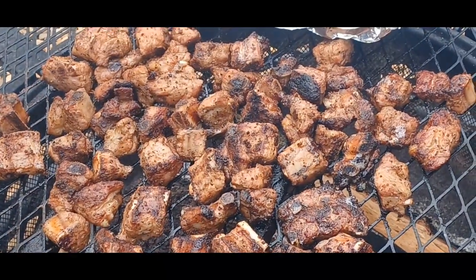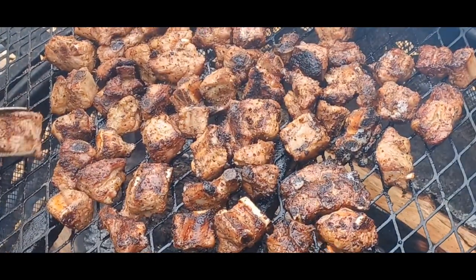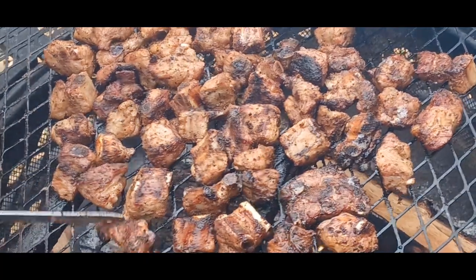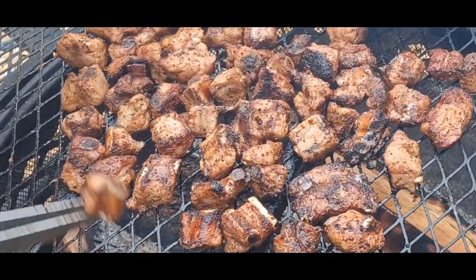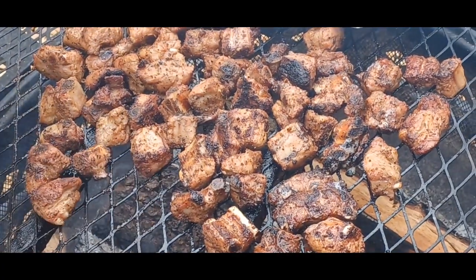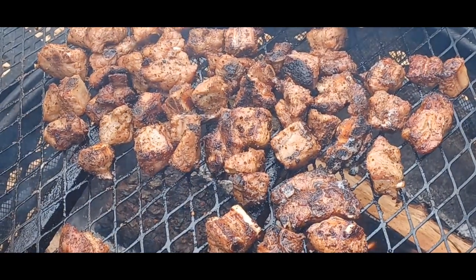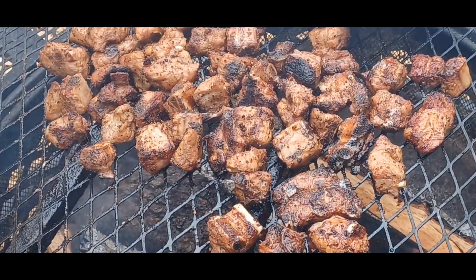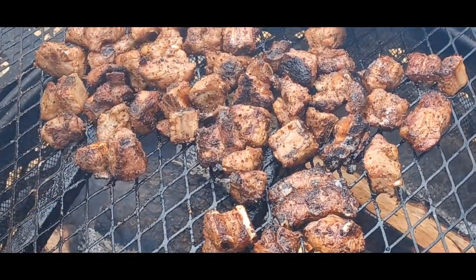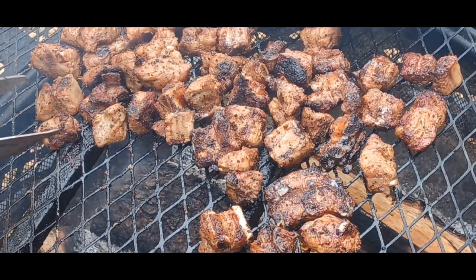Those beautiful rib tips are done — look at those! Pawpaw's about to take them off and put them in the pan. Once we take them off we're going to sprinkle them a little bit with that dry rub, and I'm telling you, you've never had anything like it. Alright, we are about to take these off and go upstairs to sprinkle them with our dry rub.